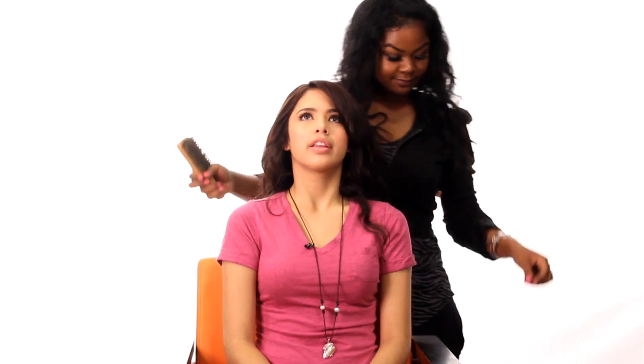Now do you want bangs with your bun or do you want just a high bun? I want to put it all the way up. So she wants it all the way up. Do you have any tips? I actually have a cowlick right here. Is there any way you can smooth it out? I always have trouble when I put my hair up.